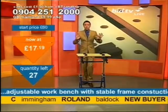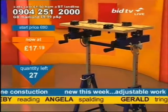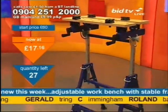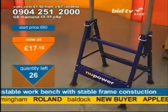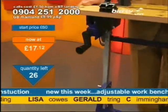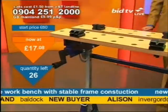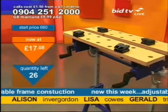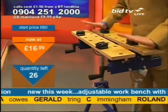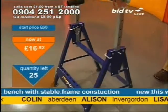Most of these have gone. I've only got 27 left — you've got the time it takes for 27 people to call to get what I've got. Lisa in Cowes, Gerald in Tring, C in Immingham — there is no C in Immingham... oh, there might be, actually. This is yours, and we'll deliver it direct to your door usually within seven days.